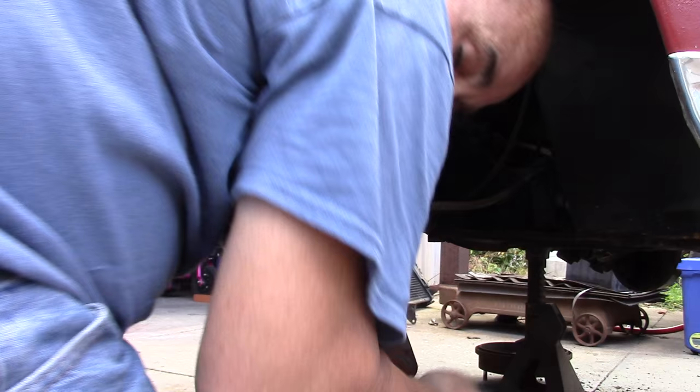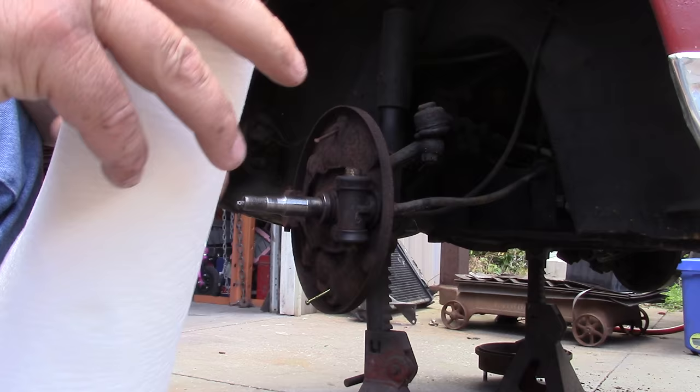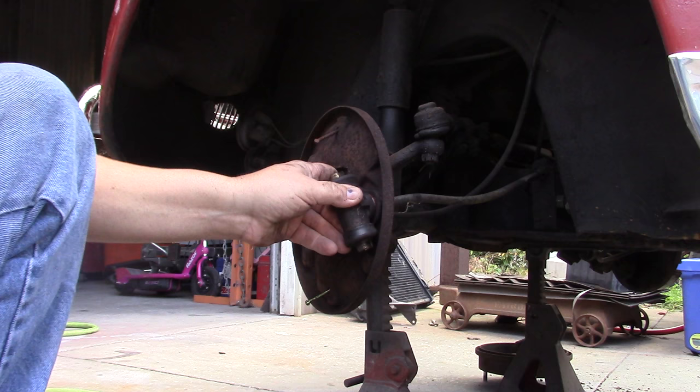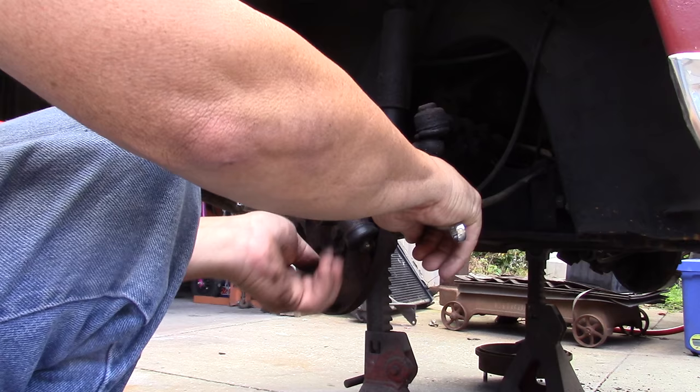It'll be an 8x1.25 pitch bolt. Take the hammer and tap the wheel cylinder where it loosens up in the backing plate. Put your 13 millimeter wrench back on there — you already broke it loose — then you can spin the wheel cylinder out.